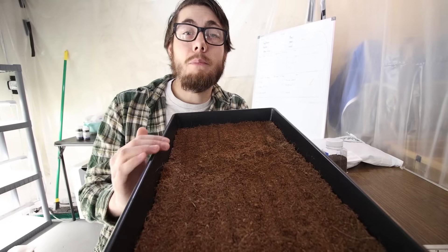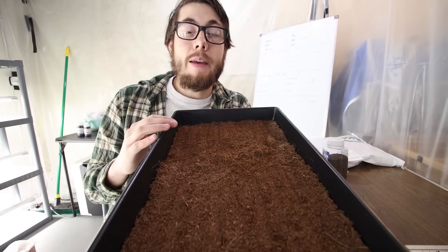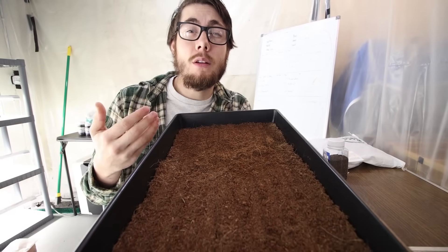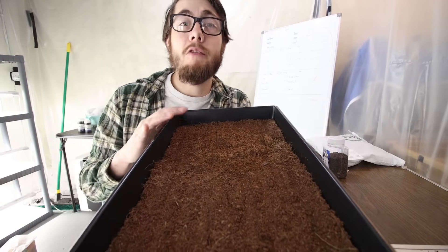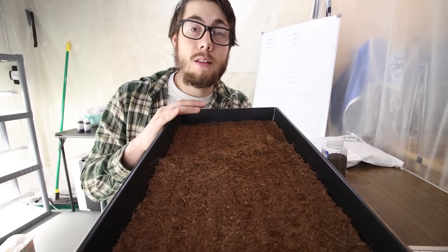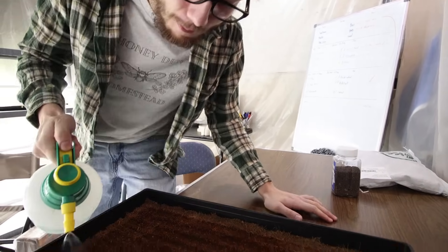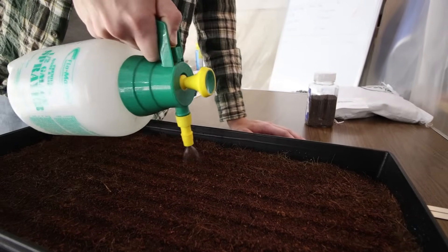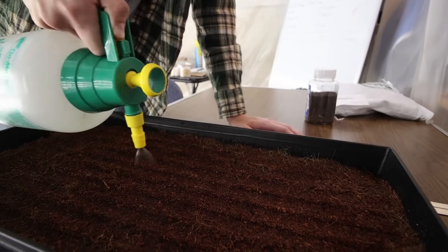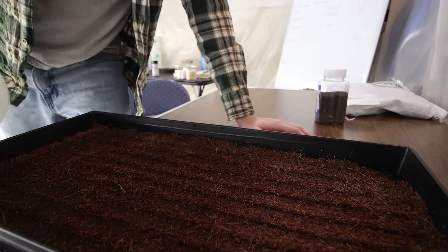One last benefit is that this is completely sterile. If you were to go out into your garden and scoop up some soil, it might have pests, mildew, or other things that can cause issues while you're trying to grow your microgreens. Especially if you have more than one tray growing close together, that can spread disease and dampening off very, very quickly. Before we put the seeds down we need to moisten our soil. The reason why I pre-moisten the soil is so that the seeds can actually lay down more evenly and they're not just bouncing around on top of something that is dry — they will actually stick wherever they land.